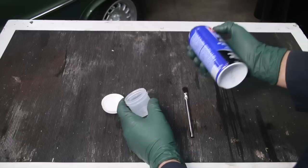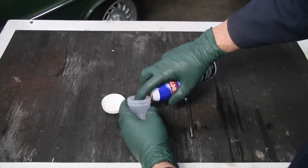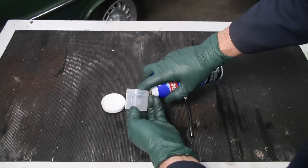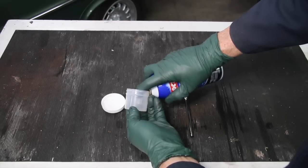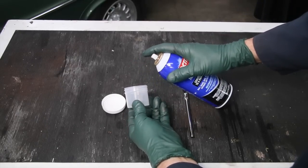I'm going to spray a small amount of the Loctite Extend into this container — getting close and spraying at an angle, just a light squeeze. I'll try to spray it without getting a lot in the air, because I don't think this stuff is real good to breathe. I'm going to step outside to do this, and I recommend you do the same. I'll fill it up to about half an inch and then come back in and start applying it to the rough spots on the engine.